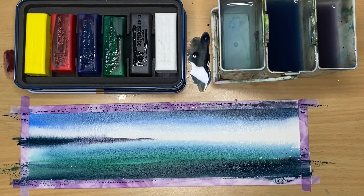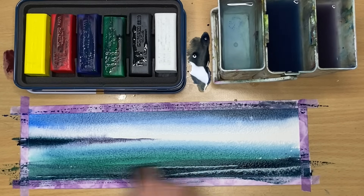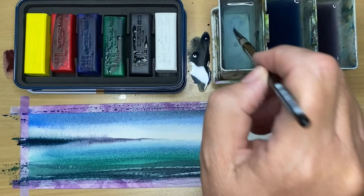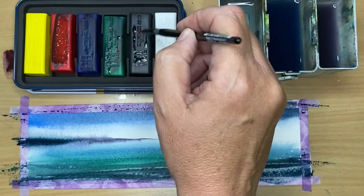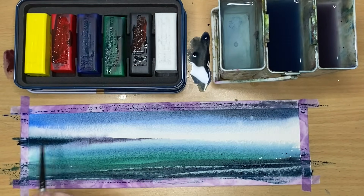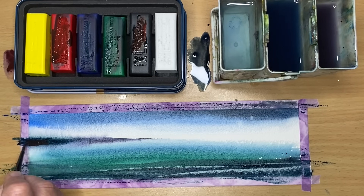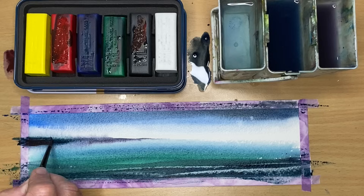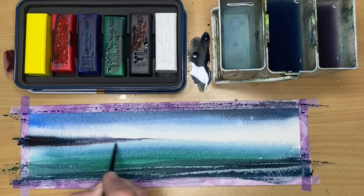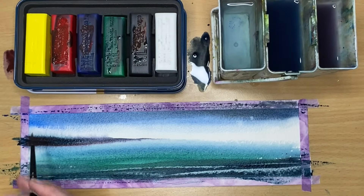I'm using a plastic card cut up to swipe the damp paint at the bottom, and as you can see it creates lovely light textures — almost the illusion of waves in the sea. Mixing up some red and black, I've swapped to my size 4 round brush, painting damp into damp. This is a gorgeous dark, and what's nice about this simple scene is that it's great for beginners to practice techniques like wet into wet, damp into wet, and damp into damp.